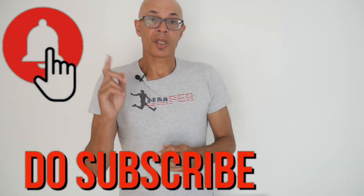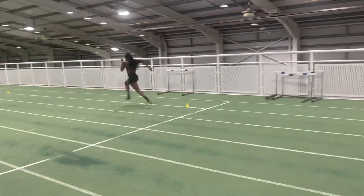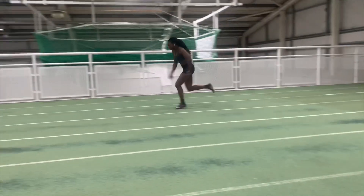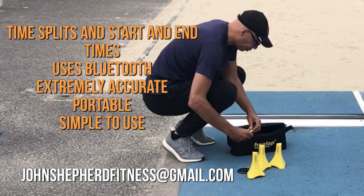Do subscribe to the channel and turn on the bell notification icon so that you'll be notified of new videos when I upload them. Good luck with your training and any competitions that you've got coming up. If you're interested in the extremely portable and accurate Freelap timing system, do drop me a message. The system is accurate to two one-thousandths of a second and can time end times and split times.